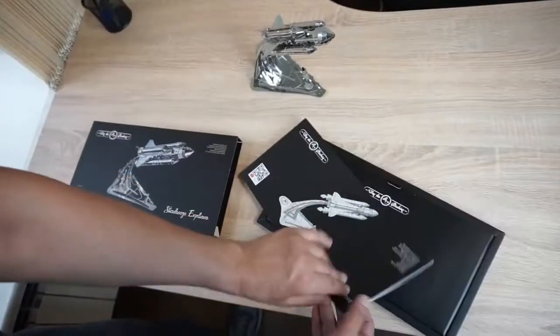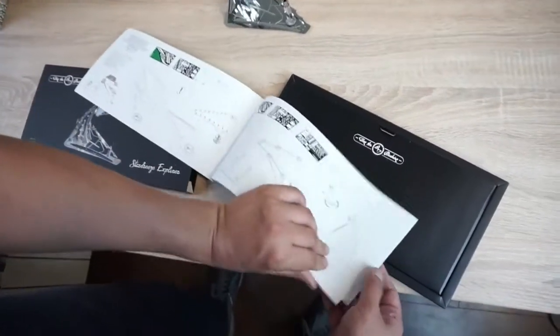This is how the packaging looks. Instructions — rather detailed, translated to 12 languages.